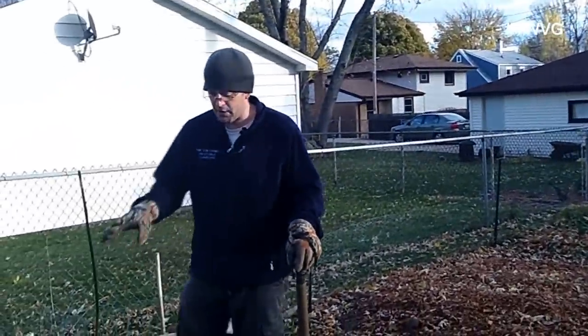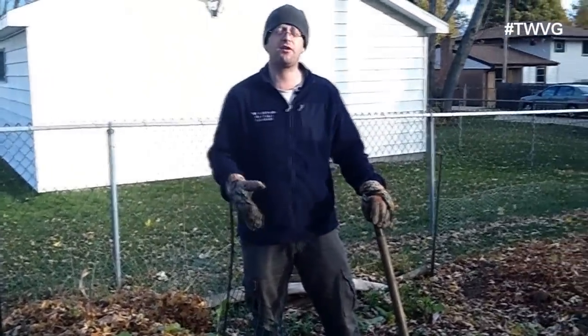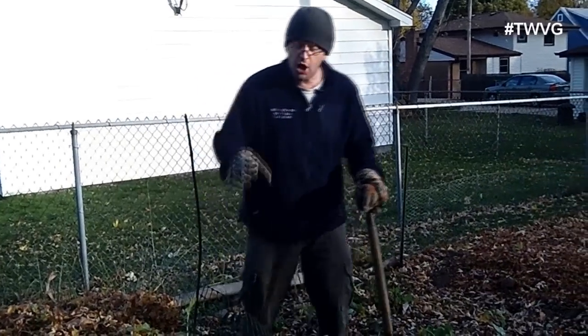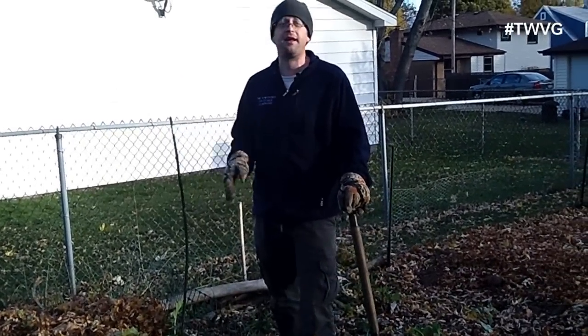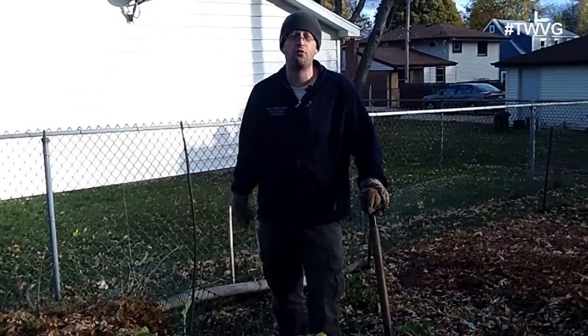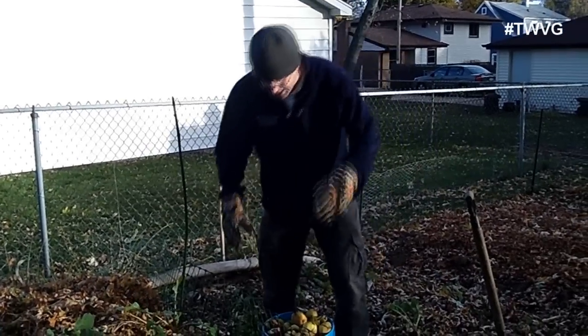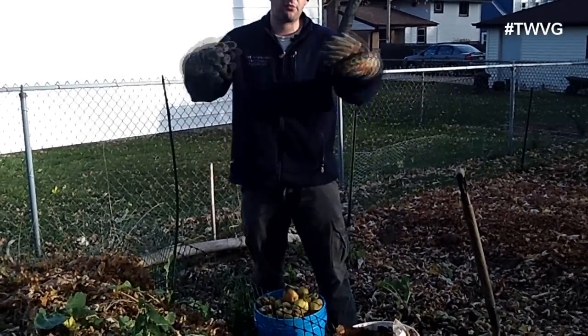These aren't going to break down as quickly because they're more carbon brown material than nitrogen green material, but we're going to assist them a little bit. With temperatures going down to 13 or 14 degrees — and possibly below zero at certain points of the winter — these piles will decrease by about 50%. We're going to add the materials we currently have because we need to use them up.